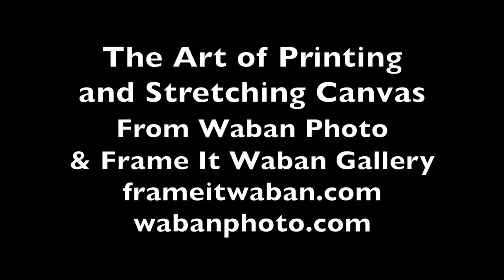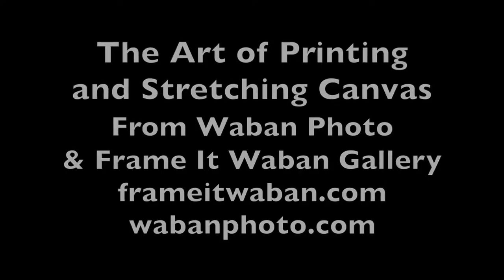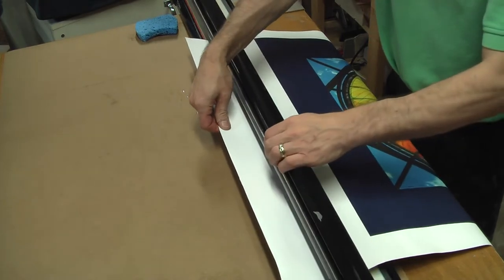The Art of Printing and Stretching Canvas from Frame It Wobbin Gallery and Wobbin Photo. I start by printing an image on a cotton polyblend canvas with archival inks that will last over 75 years.